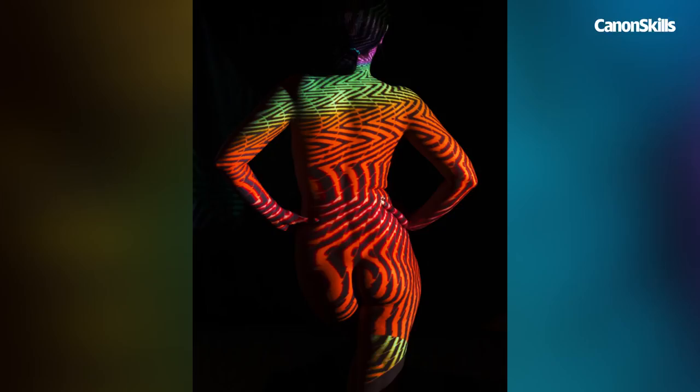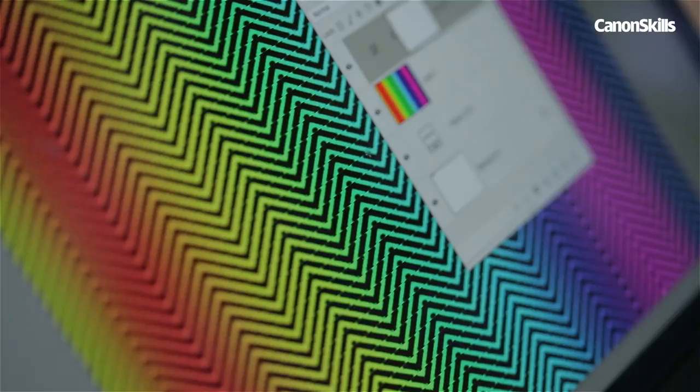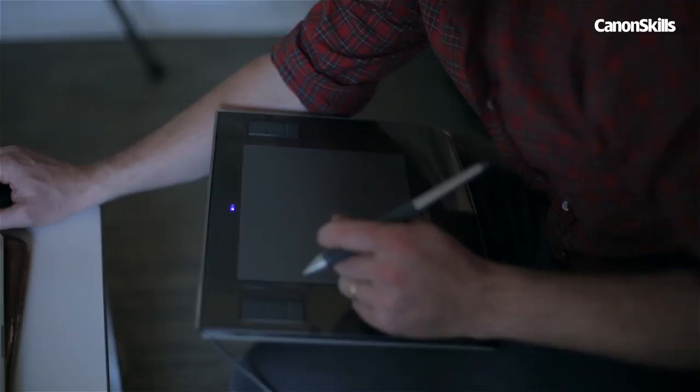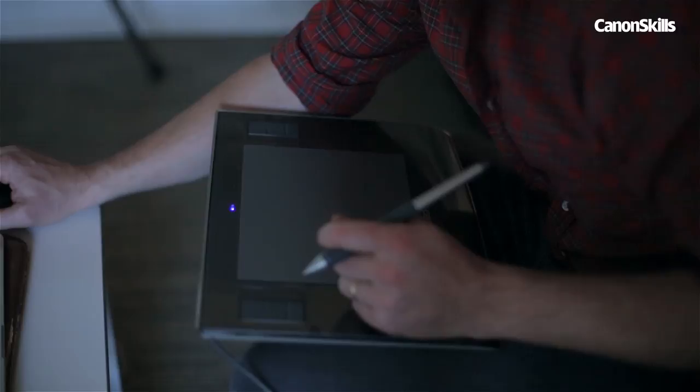As well as adjusting the pose, we can also tweak the projection. With the projector connected to a laptop, it's easy to adjust the pattern in real time for the perfect position across the subject. We can even start painting on screen, and the brush strokes will fall across the figure. I experimented here with a few different patterns, but my favourites were those that had patches of dark and light, as the effect seems more abstract when there are these empty black spaces between the bright colours.